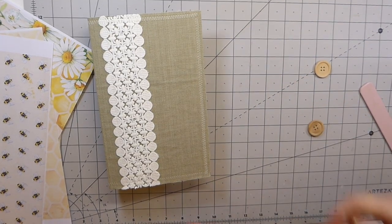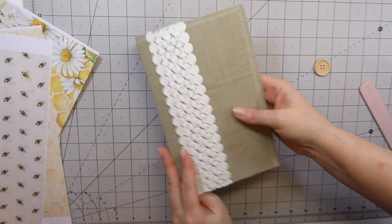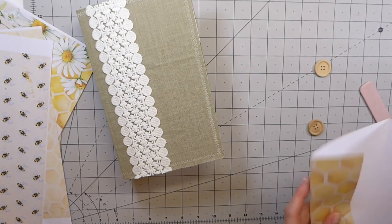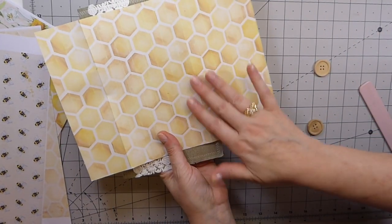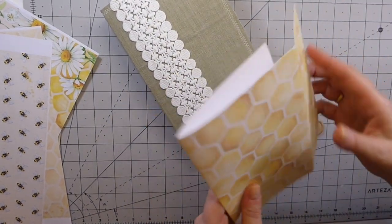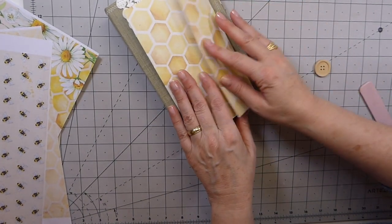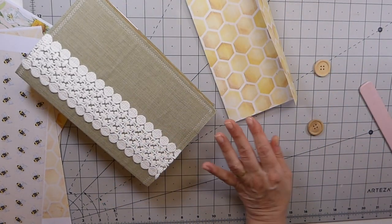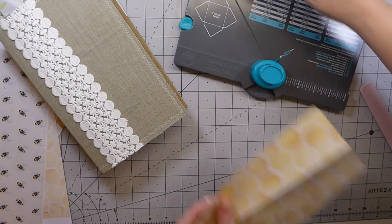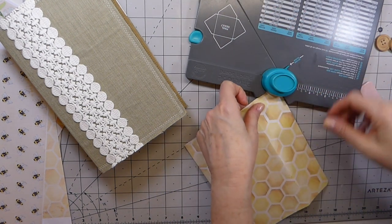Welcome back to part two of making a journal using one of the mail mailers. I've taken the honeycomb print — I love that — and folded it to make a writing space so that this opens up. I want to do a couple of things very quickly, and I'm going to line this with some tea dot paper. The first thing I want to do is round the corners.